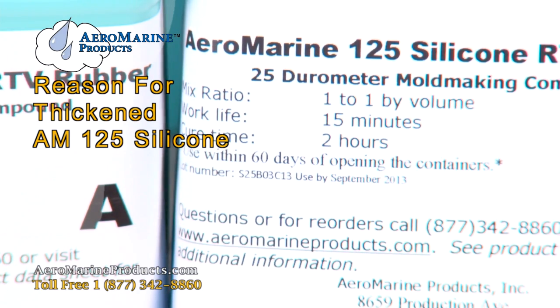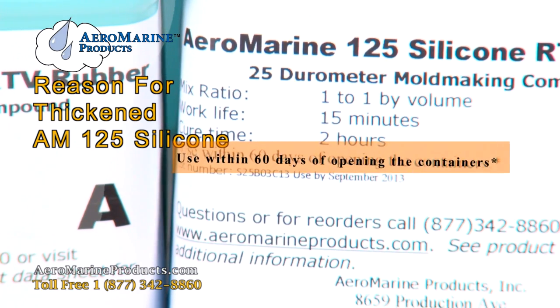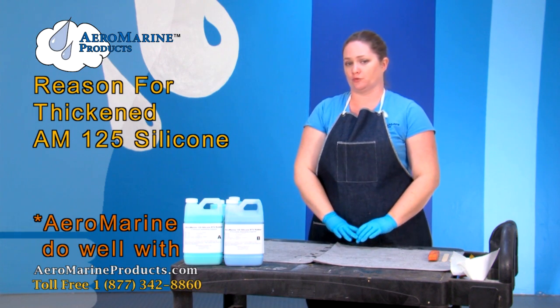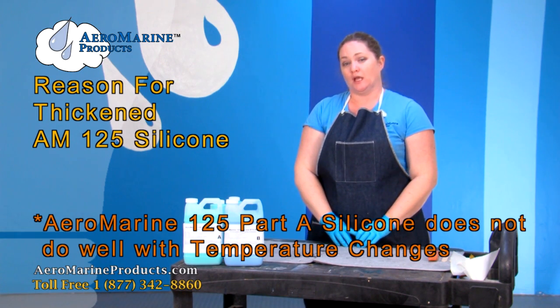Right on the Aeromarine 125 silicone label it says use within 60 days. This is important because the Aeromarine 125A does not do well with temperature changes.